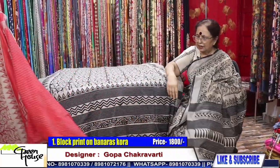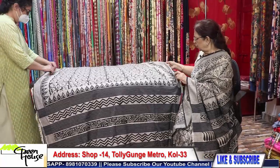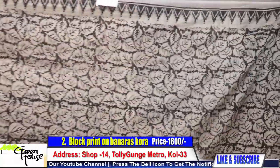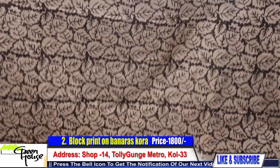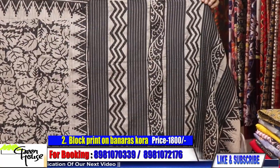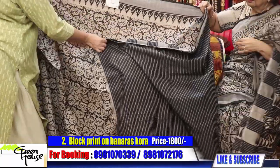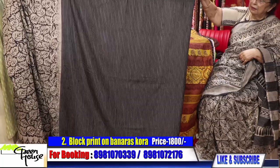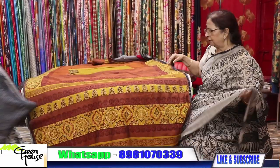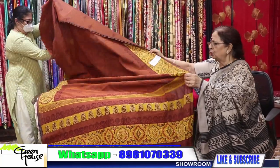I am also wearing this kind of sari. This sari costs 1800 only — number one sari. Number two is similar fine quality. These are very comfortable summery saris. Look at this block printed achal — how beautiful it looks — and there's a blouse you could use with this. Sari number two also costs 1800.